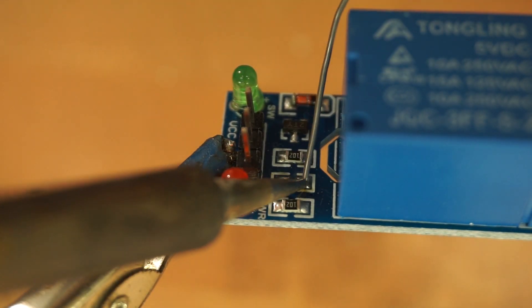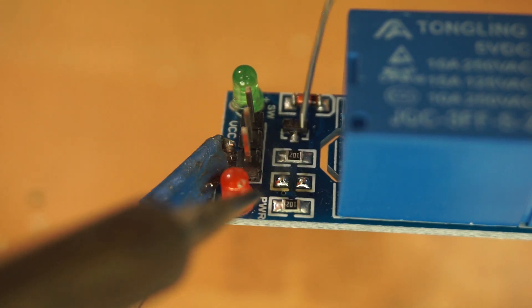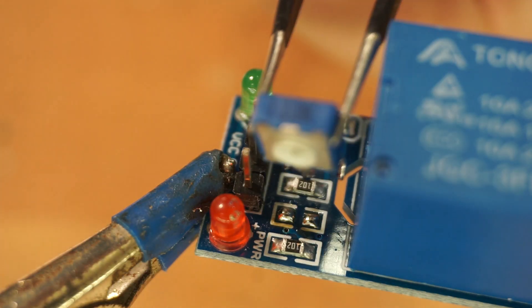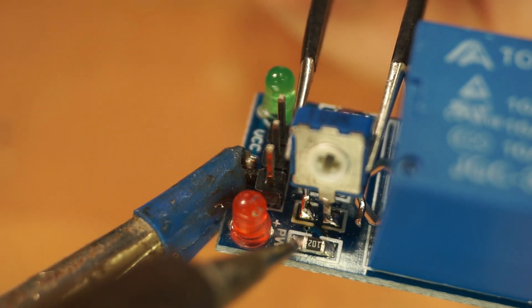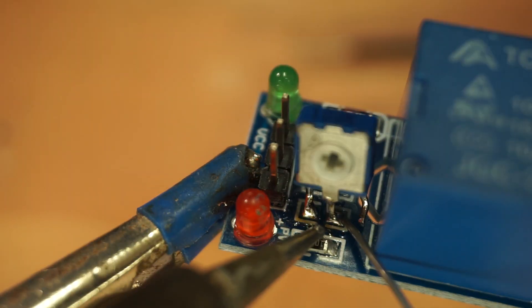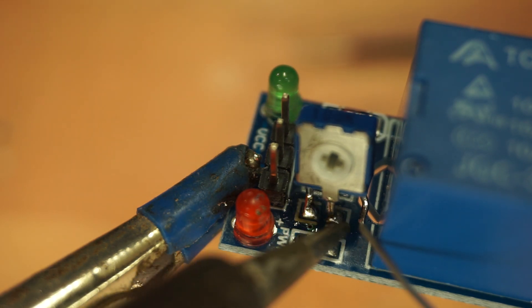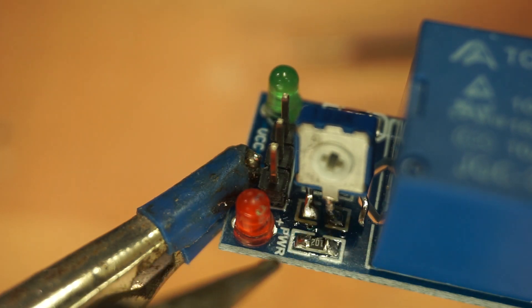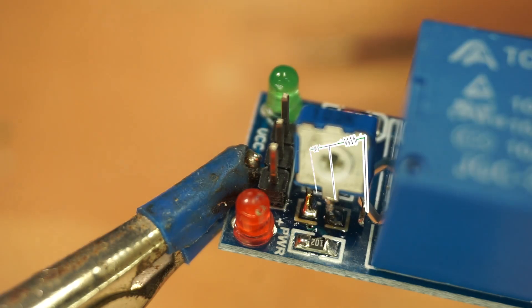Next I'm going to solder the trimmer in place — this is why the size matters, and also proof that smaller is sometimes better. When it comes to orientation, I'm okay with everything. Just make sure that the middle pin gets soldered to the board; it doesn't really matter to which of those two pads. It's basically just two resistors in series anyway.